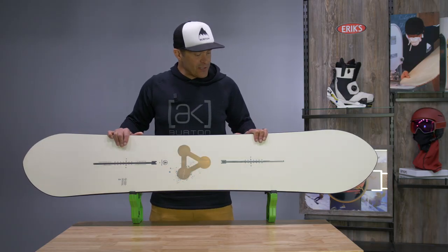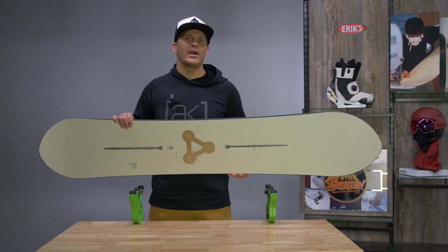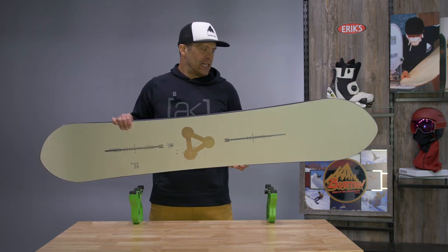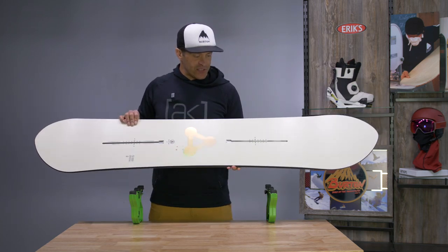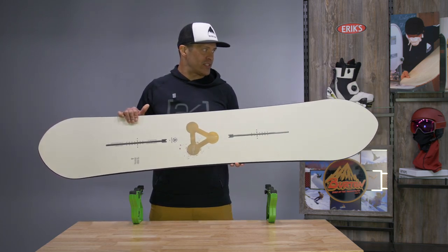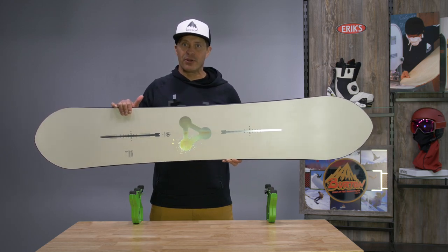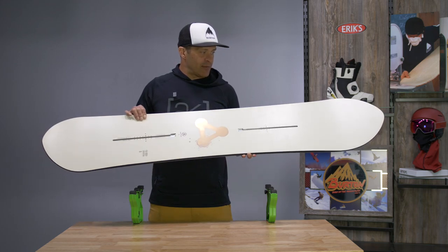Hi, I'm Jason with Burton Snowboards. I'm here at Eric's today to talk to you about the Burton Power Wagon. The Power Wagon is new in our seasonal family tree offering. We worked with our ambassador team on what they wanted — something that was going to work really well in big mountain and all mountain conditions — so they came up with the Power Wagon.